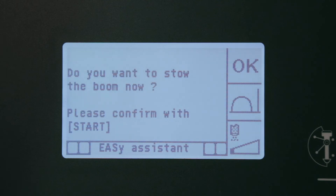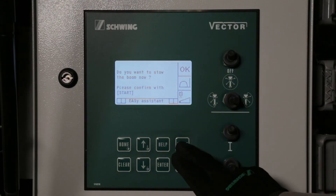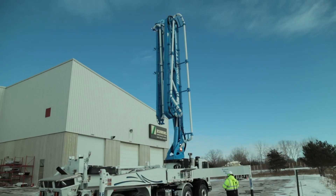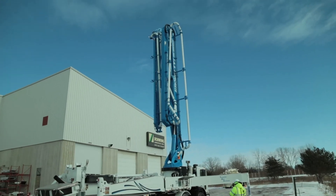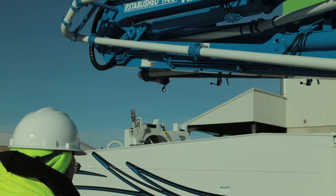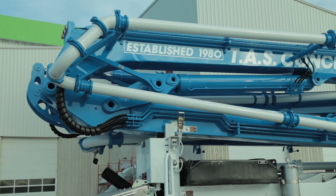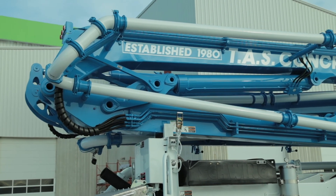Confirm that you want to stow the boom by pushing the Start button. Once the boom has rotated to zero degrees and is positioned directly over the boom rest, the horn will sound. Lower the boom into the boom rest until the horn sounds three times, confirming that the boom is completely folded.